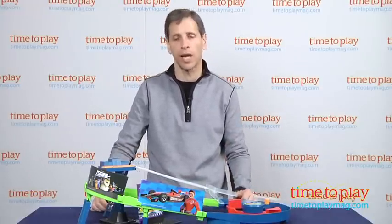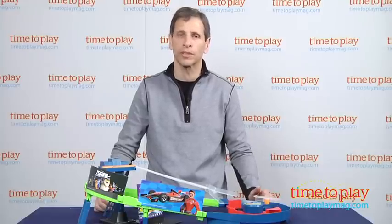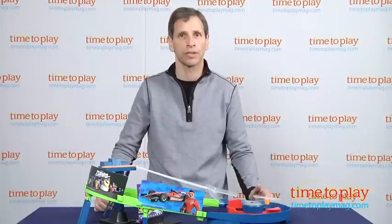This is for kids ages three and up and fans of the movie, from Mattel Toys. Now if you're looking for other Turbo toys, you'll find the best reviews at TimeToPlayMag.com, your number one source of all things play.